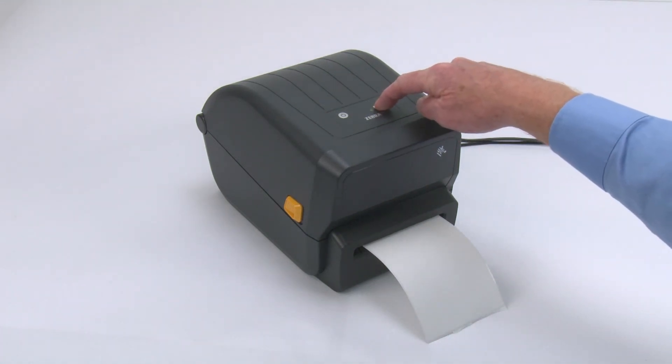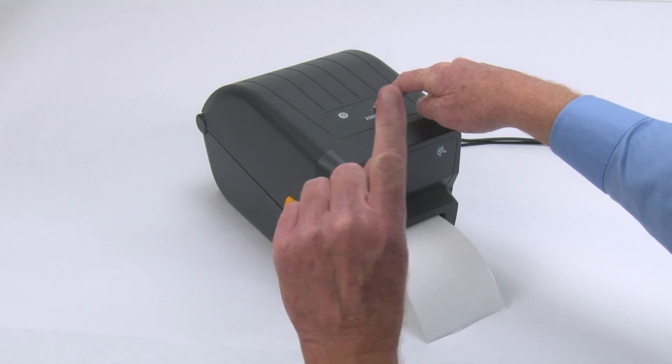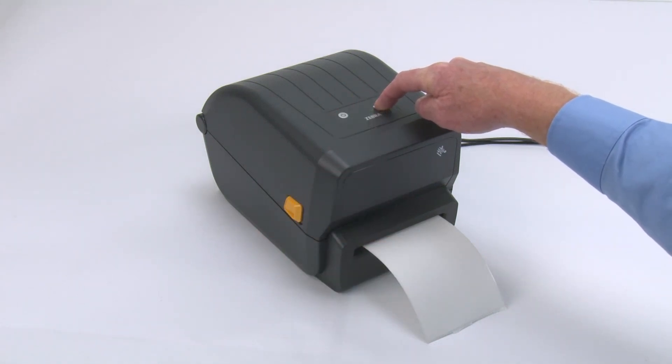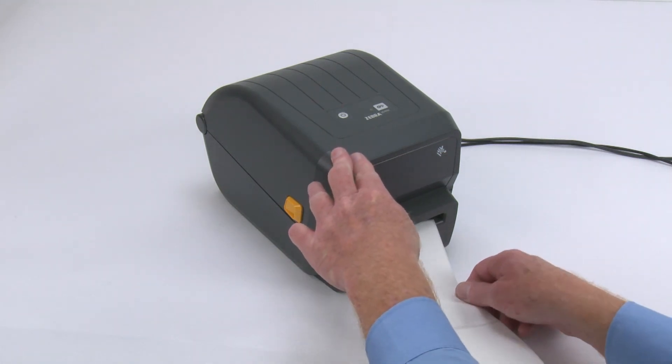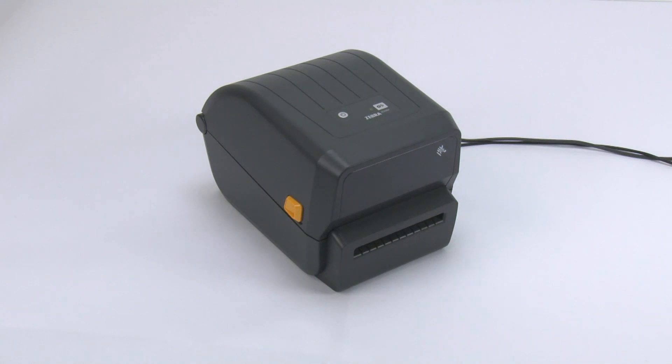Press and hold the feed button until the status indicator blinks off and on twice, then release. The product will slowly feed and measure several labels. When calibration finishes normally, the status indicator will show steady green.